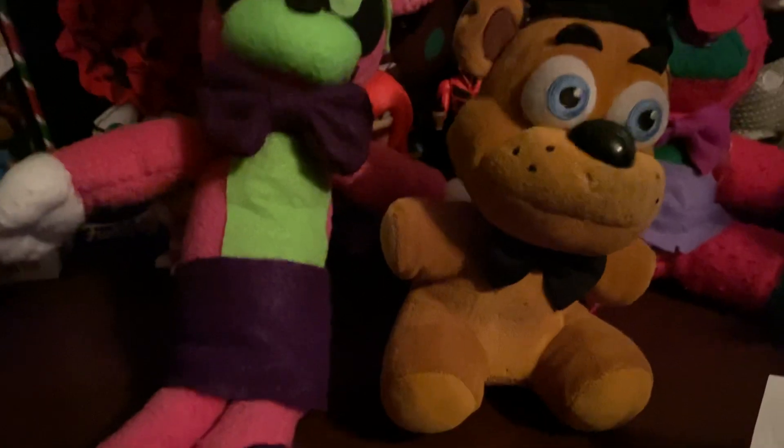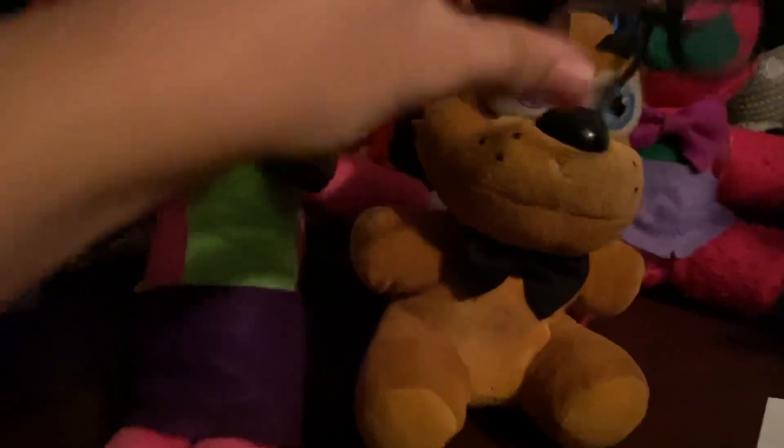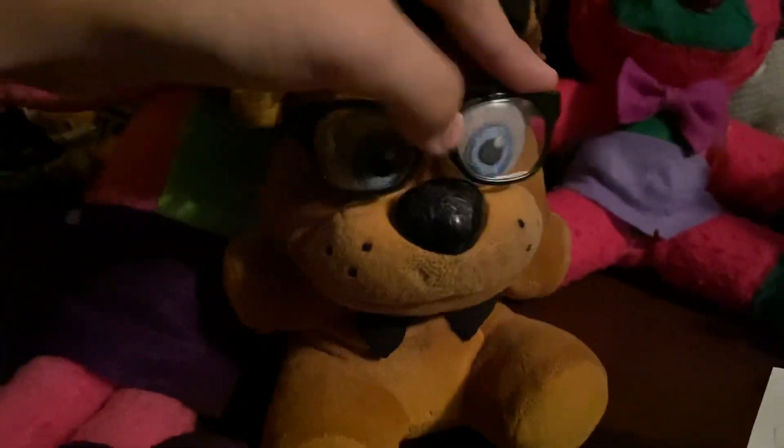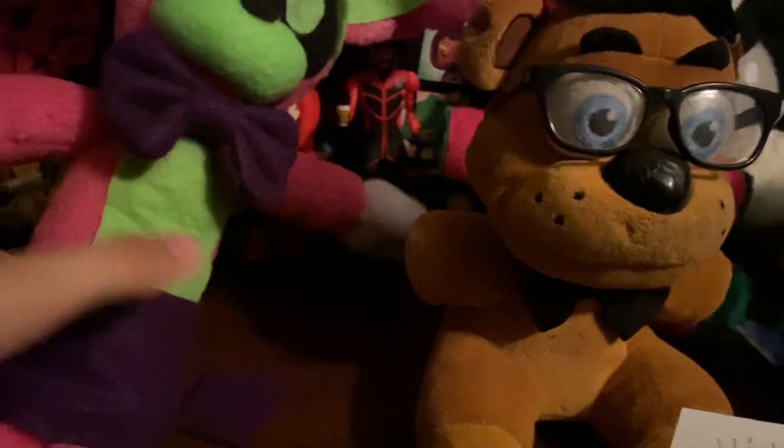That's cool. Overall, the plush is really good. Magic Fox also sent little glasses that can go on the plushies, so I can do stuff like this. We got Nerd Freddy — guys, it's Nerd Freddy. So we have Freddy Fazbear, but he's silly.